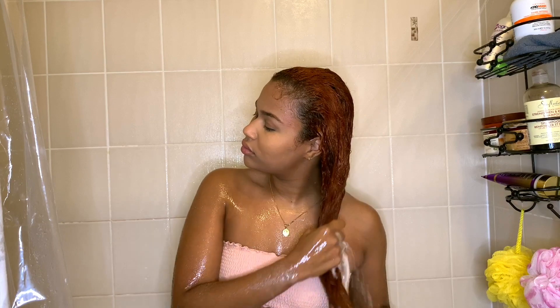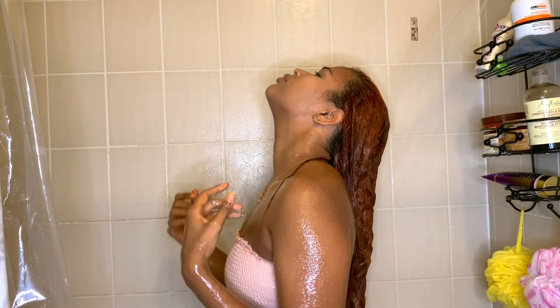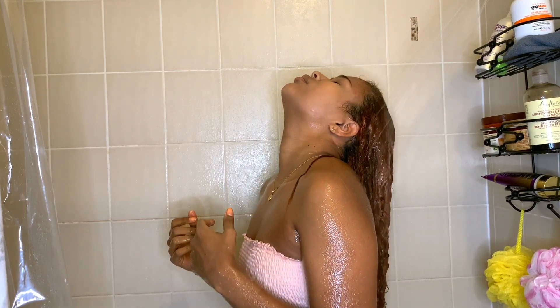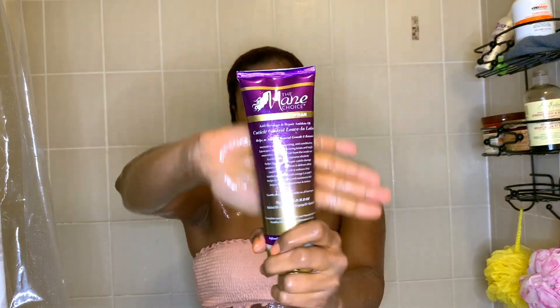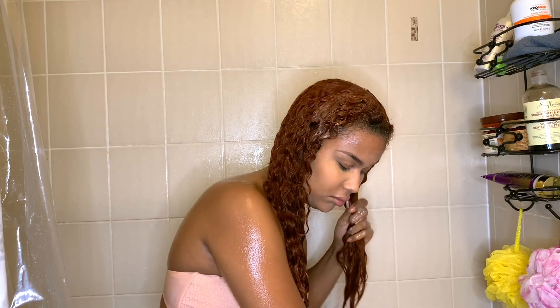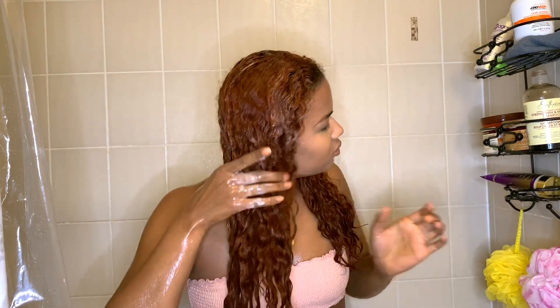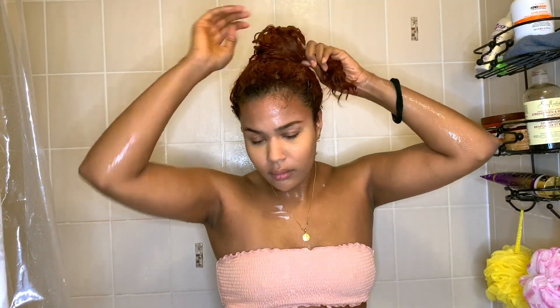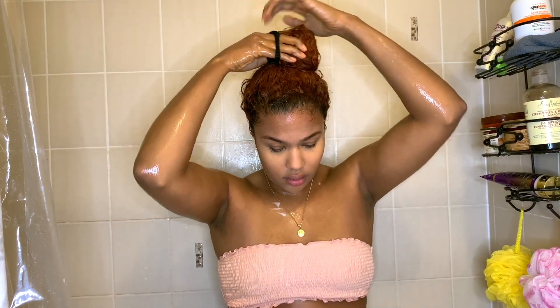Once my hair is fully detangled, I rinse everything out. My hair is super wet and it takes a while for moisture to fully penetrate all the layers. This is my leave-in conditioner — I apply it right in the shower before drying because my hair works better when it's super wet. I'm using the Mane Choice Egyptian Silk leave-in conditioner. I've just started using it but I like it; it smells really good and the ingredients are pretty natural.